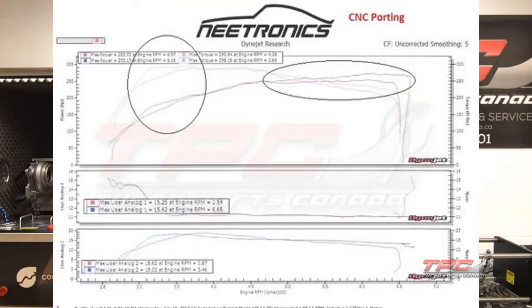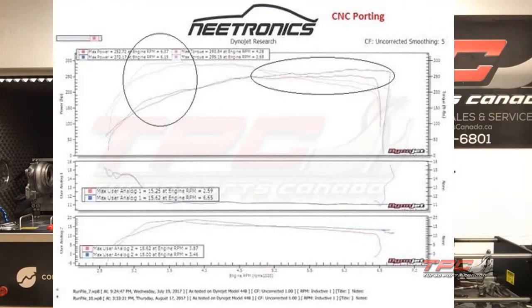That's on the website with the dyno graph. The 300 RPM spool gain means about 30 wheel torque at the beginning because the spool kicks in 300 RPM sooner, which shifts up the power band. At the top we gain about 15 to 20 wheel horsepower, and it holds more boost too. So that combined — the porting, the turbine clip, and the compressor upgrade — and you've got a VF 48 on steroids.